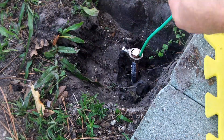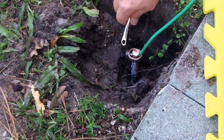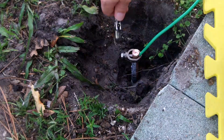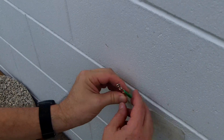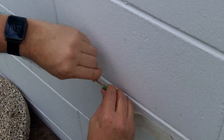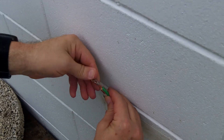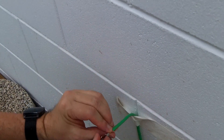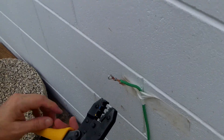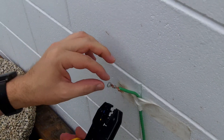Instead of using a solid six-gauge grounding wire like you'd use for a home electrical panel, I'm using a stranded wire here — I think eight or ten-gauge — because the crimp arm connector for my lightning arrester is kind of small, and I knew I'd have to peel some of these strands away and crimp a limited subset of them to connect to the lightning arrester. This is not how you would do it for grounding a house electrical panel, but I'm doing this to ground my coax and maybe the radio system a little bit.